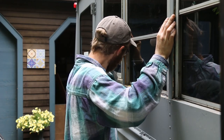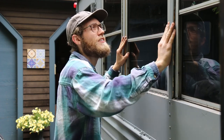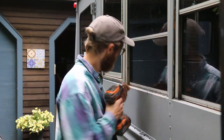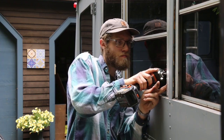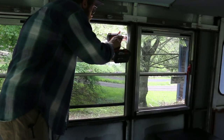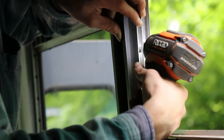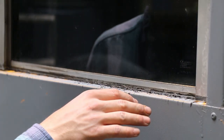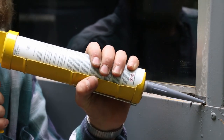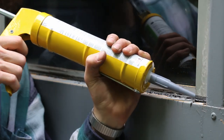Just slide it in and then just wiggle it a little. Put the screws in. Now this is a little messy, so come around the edge with some caulk and fill everything up.